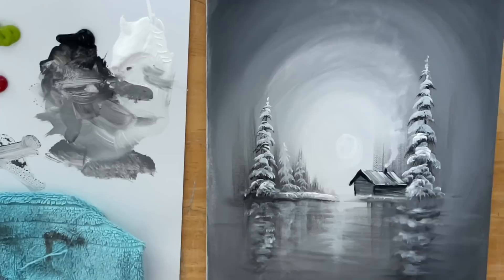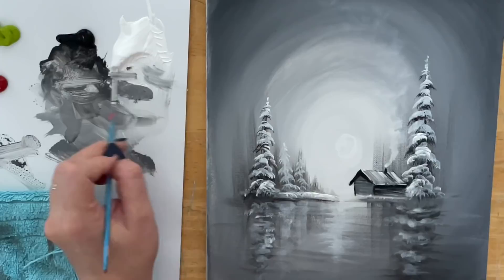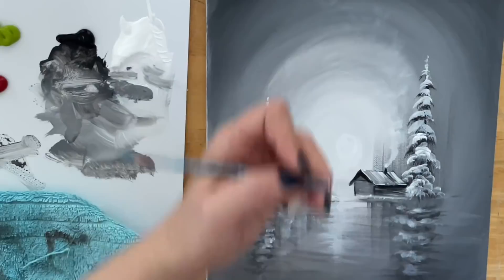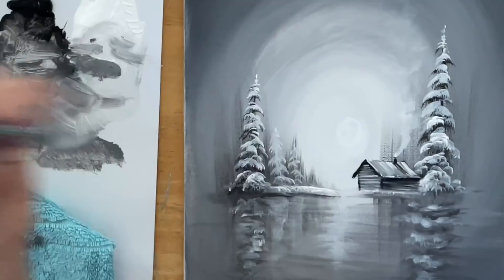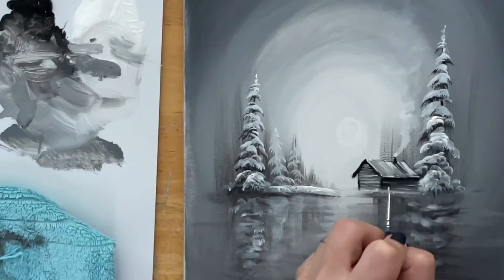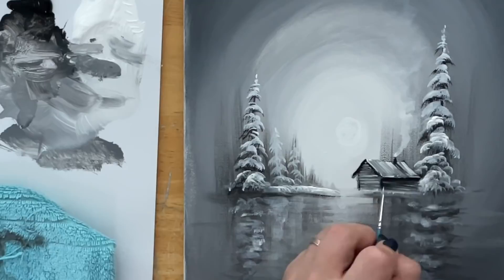I'm going to switch over to my liner brush now. This is a Micro Mini liner brush - it's short, number 10, by Princeton. I'll get it a little bit wet and take some white with a little bit of black for a grayish color. I'll make sure I don't have any water drips and just apply some lines side to side, reloading my brush. You can paint any kind of cozy cottage in any style you want - this is just how I like to do it. I've been painting my little houses and cottages the same way for years. Simple, simple, simple so everybody can follow along.